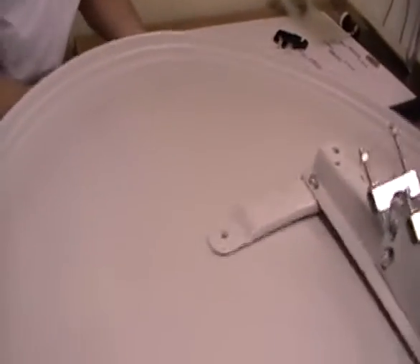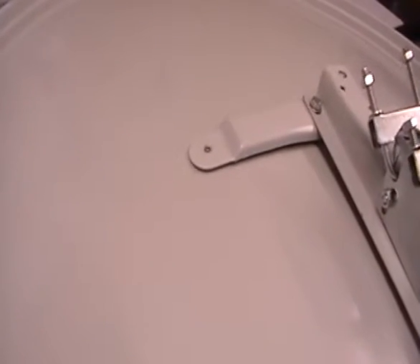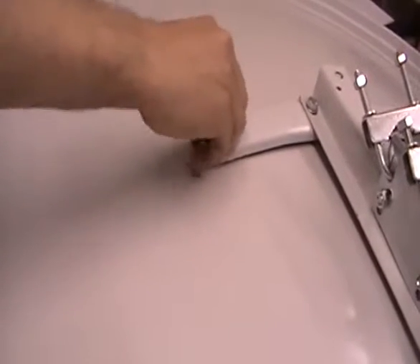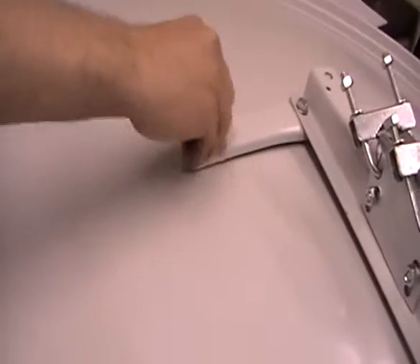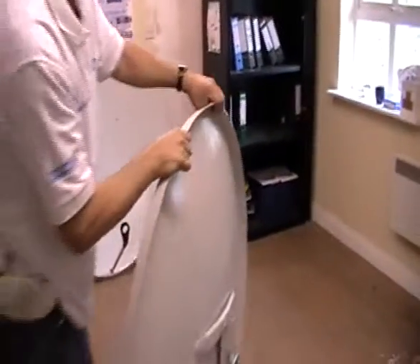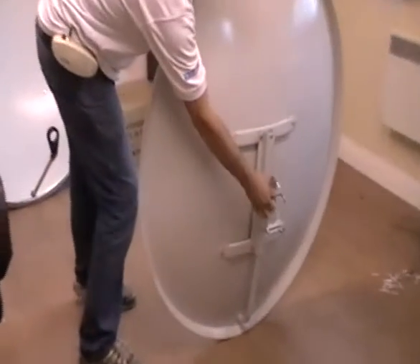We are on to the final step of the process here. As you can see, it is humanly possible to do this by yourself, but certainly nicer if you have friends. When I stand this up you will see it is more or less a fully assembled satellite dish. Here is the back part of the bracket, and we will rotate it around to show the arm.